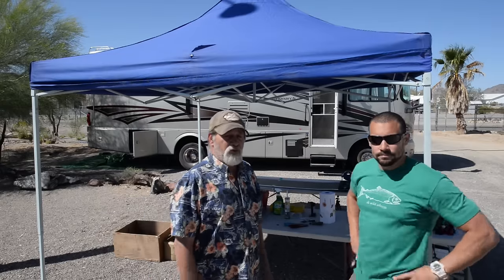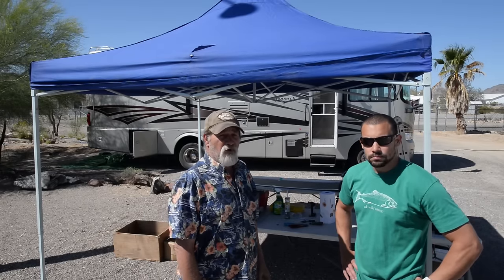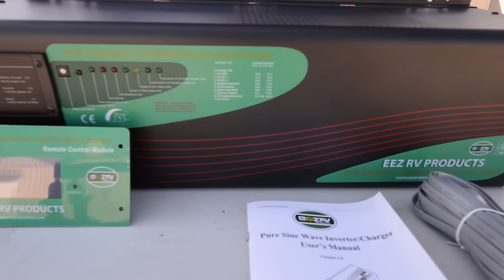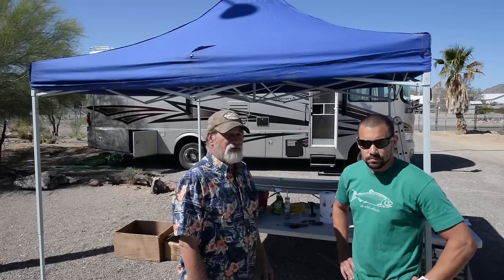What we're doing is we're installing two flexible, new style solar panels on the roof. We're going to be putting in a three-way inverter — it's an inverter, converter, and solar charger in one. The controller's built into it.